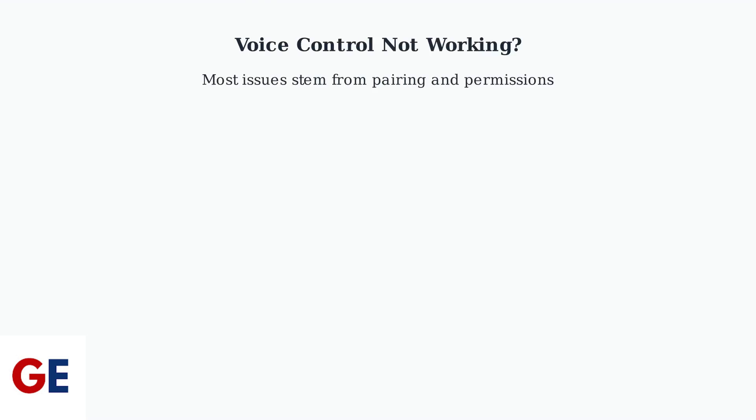Voice control issues on your VCBOX V3 Plus are usually caused by two main problems: remote pairing and microphone permissions. Let's fix both.